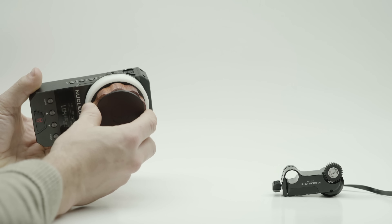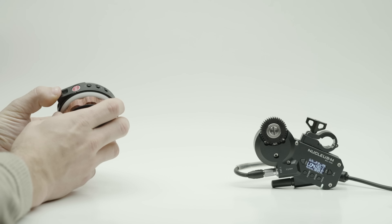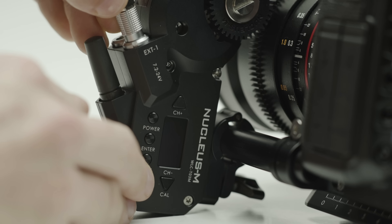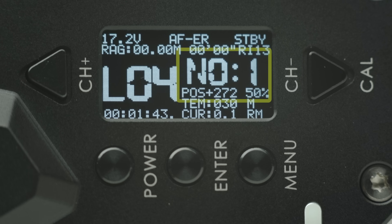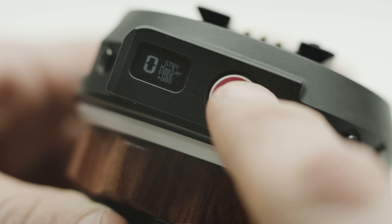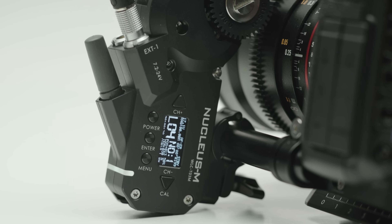Here's a surprise feature I was probably most excited about: both the Nucleus Nano hand unit and motor are completely compatible with the Nucleus M system. This means you can use any M controller to control your Nano motor, or use the Nano controller to control any M motor. To use the Nano controller with a Nucleus M motor, install and power up your Nucleus M motor and set the motor number to 1. Set the channel to any channel between 0 and 9. Now power up your Nano controller and set your channel to the same channel as your M motor — you'll now be connected.